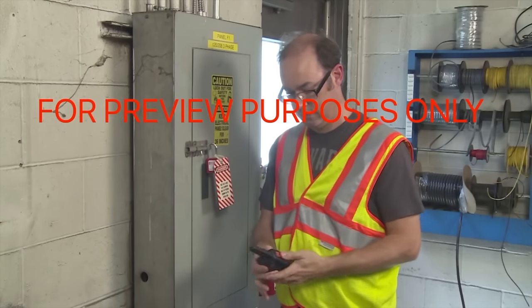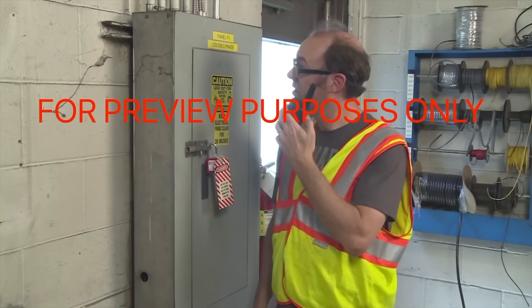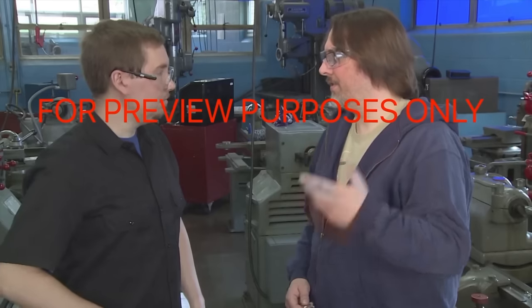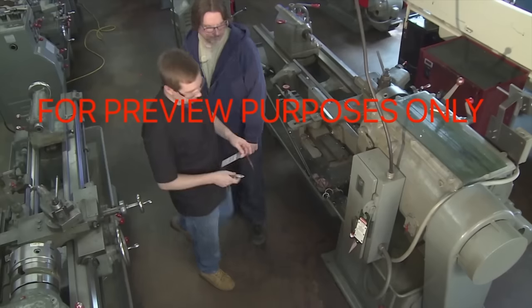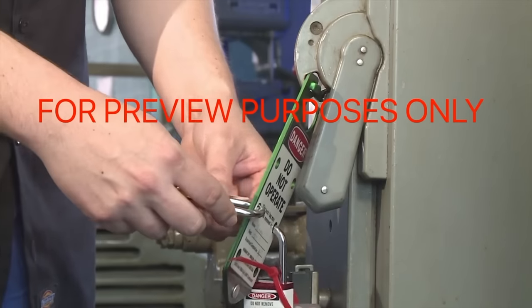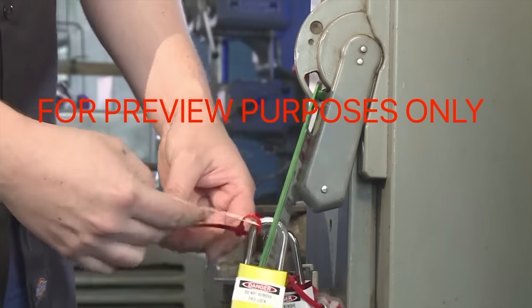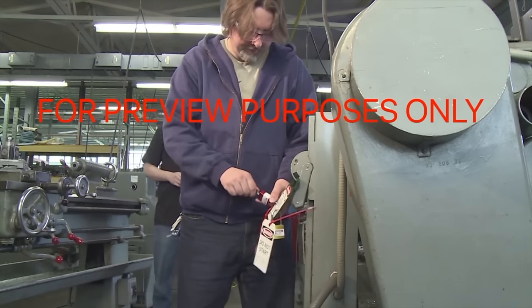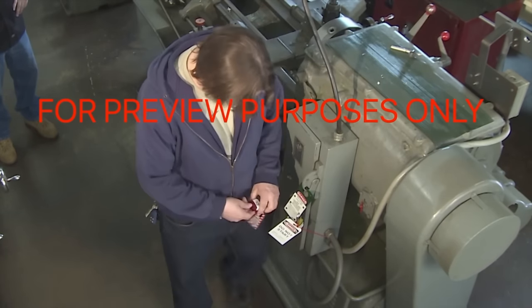In some special situations, additional procedures must be followed. One of the most important occurs if you have a personnel change during the time equipment is being serviced. In these situations, it is important to maintain continuity of responsibility. Personnel from the new incoming work shift must install their lockout/tagout devices first. Then, the locks and tags installed by the departing shift should be removed.